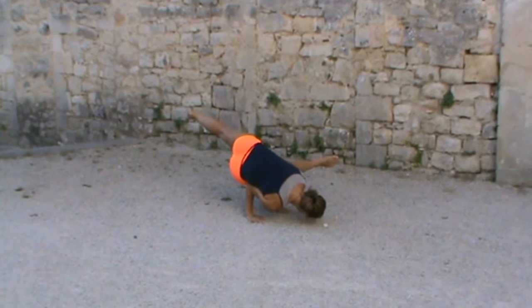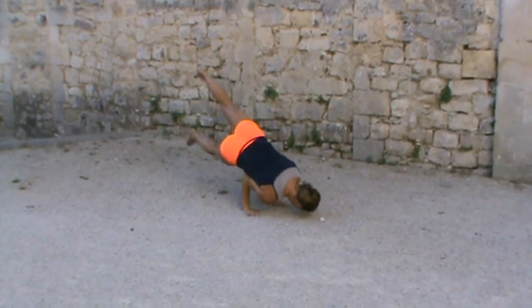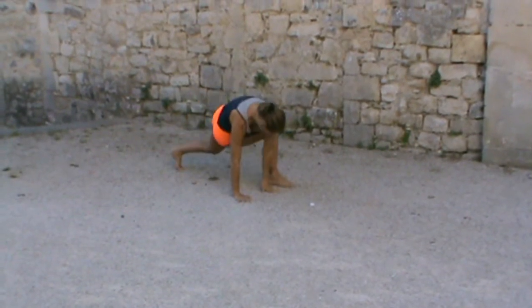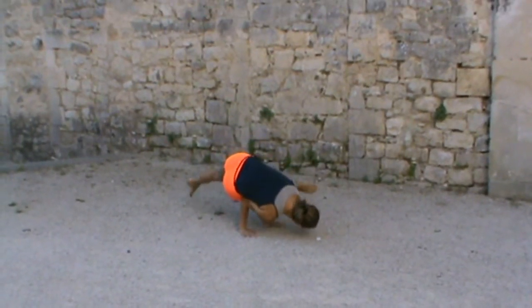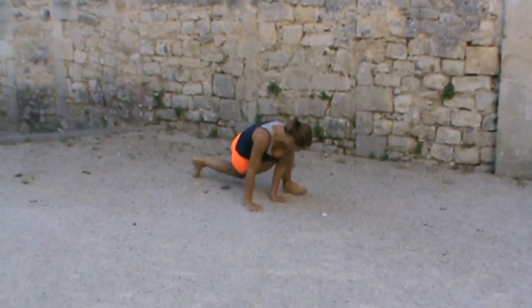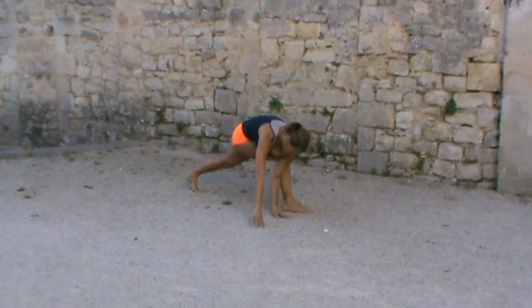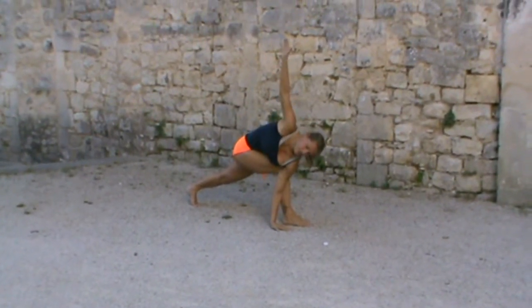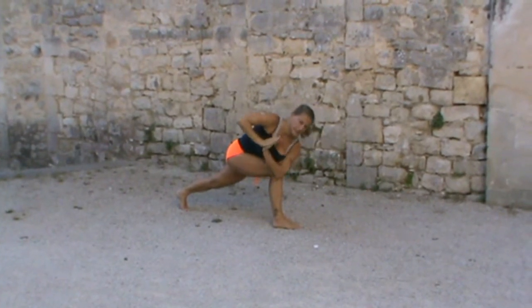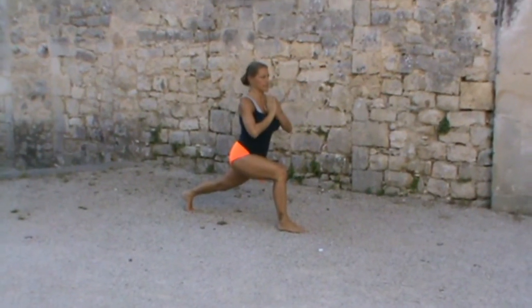From here, I could jump it back — which would look like that — or from here I can simply bring myself back to that opening position, bringing myself back to a prayer and coming back to the high lunge.